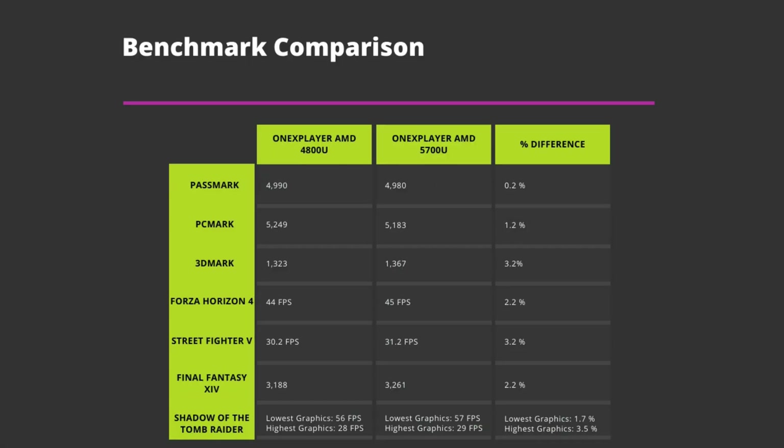Let's first compare the two 1X Player AMD models' benchmark results to see the difference in performance. For system performance, there is very little difference between the two, with 0.2% and 1.2%. There's a slightly larger difference in 2D and 3D performance, ranging from 1.2% up to 3.5%. Putting both models side by side, you would barely notice a difference, as you can see with Street Fighter V.